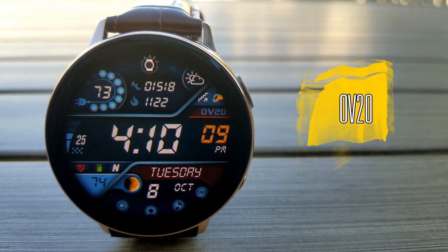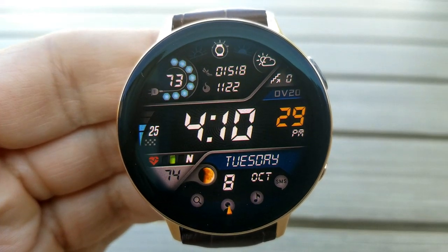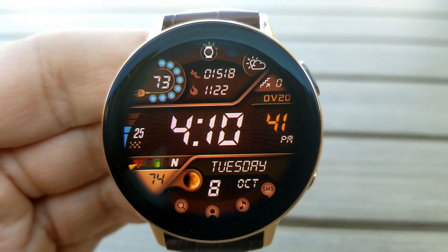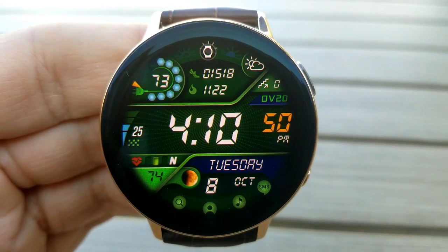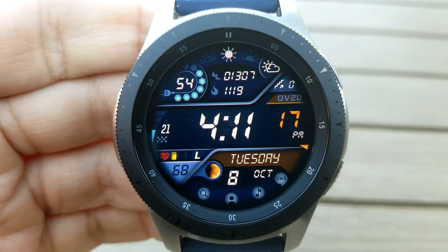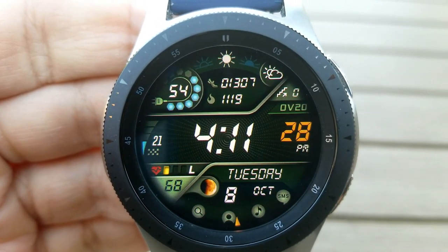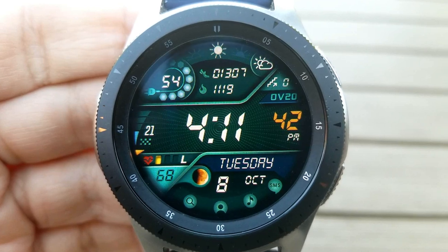The other digital face I want to show you from this developer is called the OV20. Here again we get a really attractive design, a modern style, and a number of nice theme combinations and accents. Like the previous faces you also get those 14 themes to choose from, and to change those you just need a quick double tap over the time. One thing I like about this one are the little details the developer put in — for example, your power remaining gauge on the left hand side is interactive, meaning the colored blocks disappear as your power depletes, and it's represented by a very fitting power cord icon, which I thought was a nice touch.